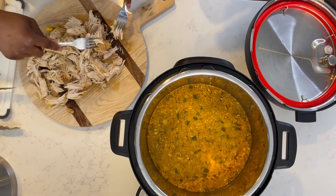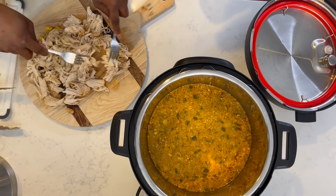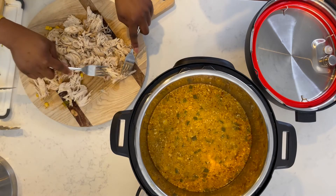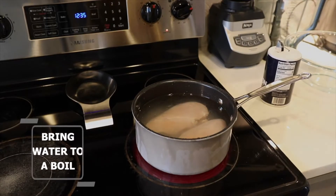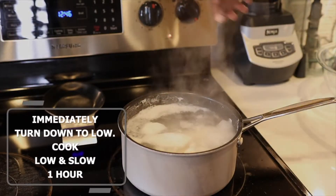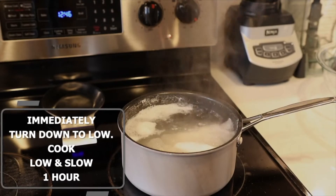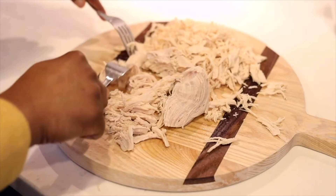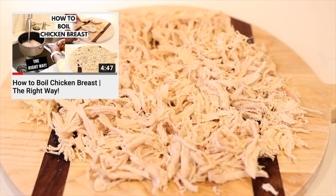If you are making a stovetop version of this white chicken chili, the only thing you really have to decide is how you want to cook your chicken. There are two ways I'd suggest: you can either cook it in a skillet with a little bit of extra virgin olive oil, or you can boil your chicken breast first before making the rest of your chili — which is probably what I would do, since I've mastered boiling chicken breast. I already have a video on my channel on how to boil the perfect chicken breast, so feel free to check that out.